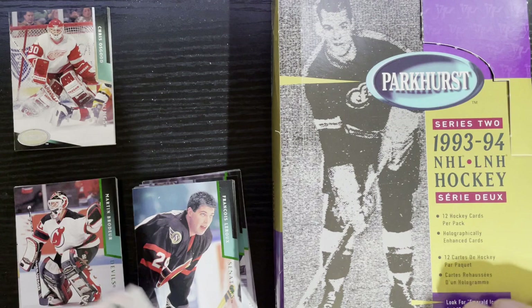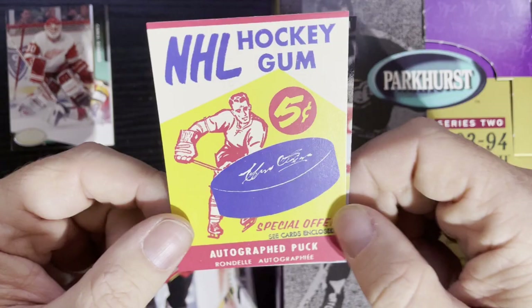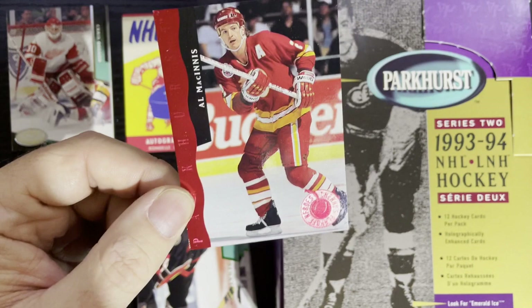Not many stars in Series Two unfortunately, which makes it a little less appealing except for some of the juniors. We did get two inserts, which is expected. We got the Parkhurst reprint — unfortunately we got the wrapper card, which is the low end at about 75 cents. And we got a Cherry Pick of Al MacInnis — that's 40 cents to a buck. I love the Cherry Picks from Don Cherry, and Al MacInnis was a really good player for the Calgary Flames.